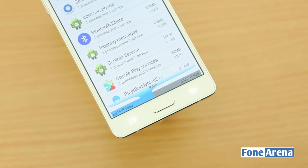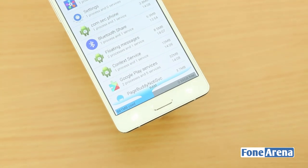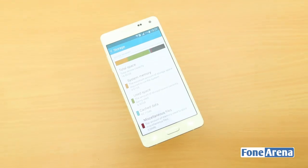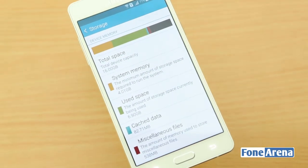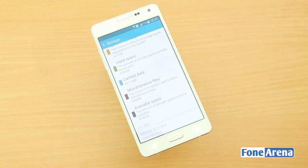Moving to internals, out of 2GB of RAM, you get 1.89GB of usable RAM, out of which 1GB is free when the default apps are running in the background. Out of the 16GB internal storage, you get 11.67GB of usable memory, and you can move compatible apps to the SD card.